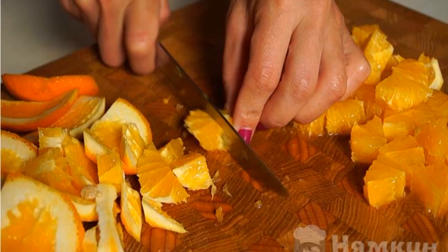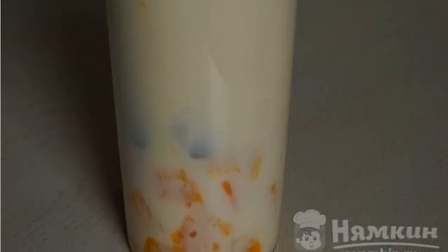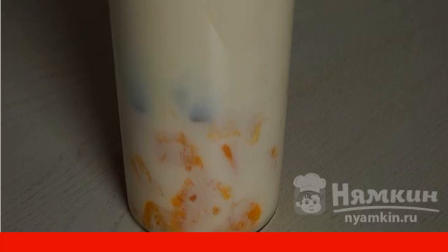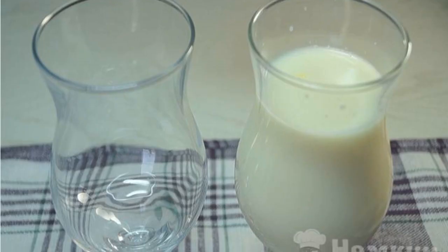Peel the orange and cut into small pieces. Put the oranges in the blender, add powdered sugar and milk. Beat for two to three minutes. Filter and pour into glasses.